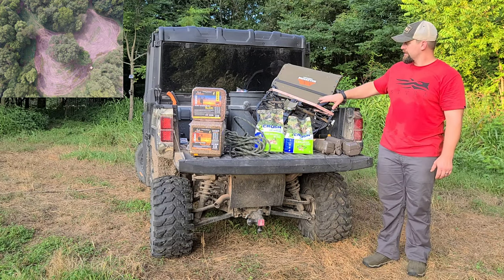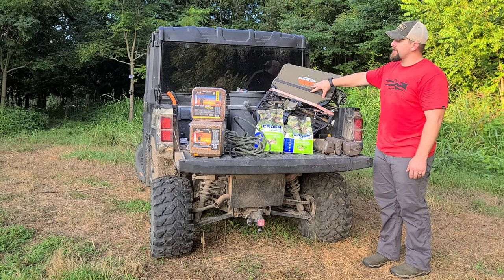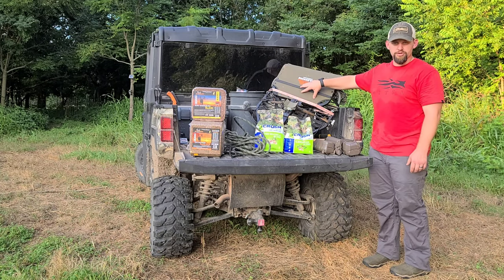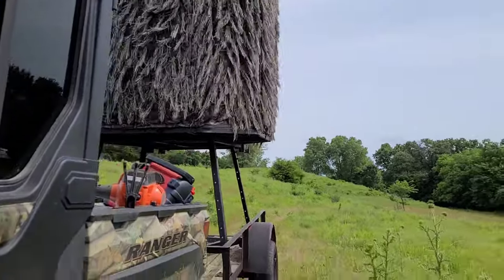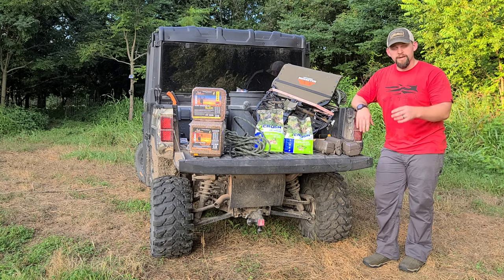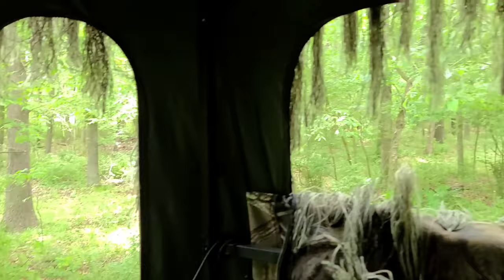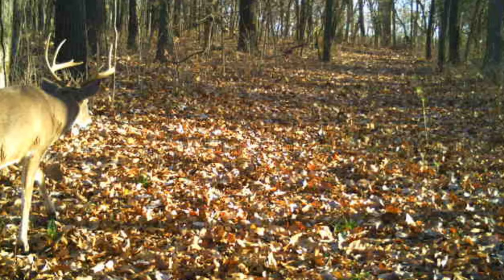The other thing we'll be doing here — I did bring this tree stand but won't be hanging it today — is putting our Millennium tree stands out. We're also moving some of our Redneck Blinds around, both the fiberglass and the ghillie blinds. I've got one I'm really excited about hunting this year with a north wind. It's overlooking a trail system where we had numerous mature bucks moving up and down last year. I really look forward to getting in there at the right time.